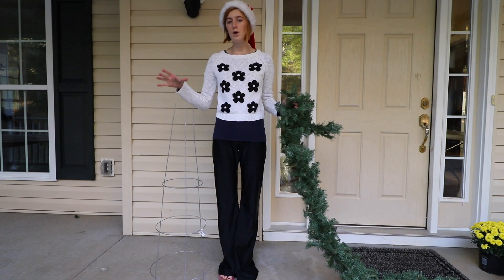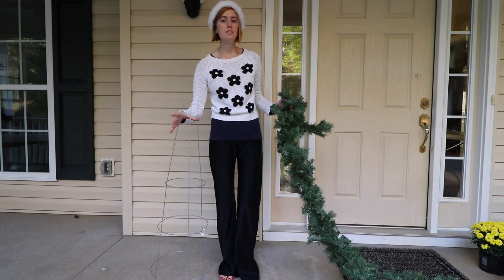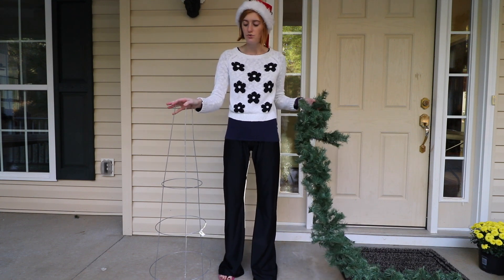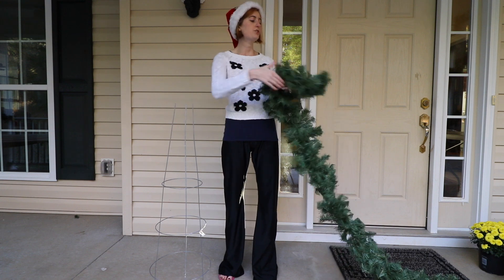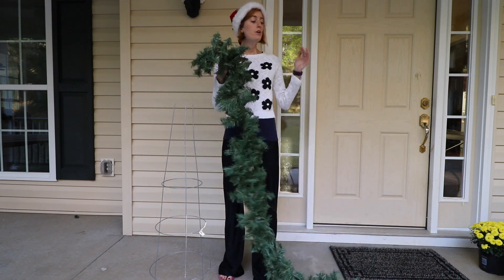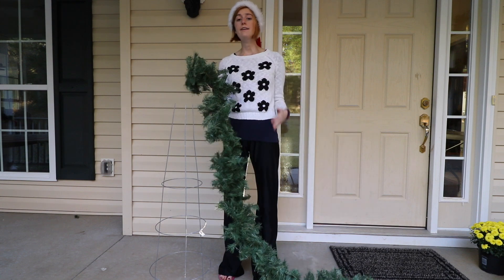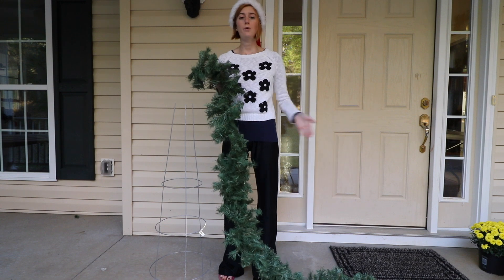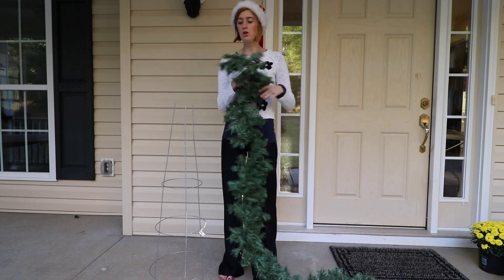What I've got with me today is this tomato cage — it's a 42-inch one. You can do this with different sizes, but I've got a 42-inch tomato cage. I also have a really nice long fluffy garland. I actually have two strands, each nine feet long, attached in the middle, so in all it's 18 feet of garland.